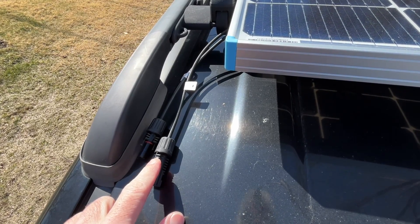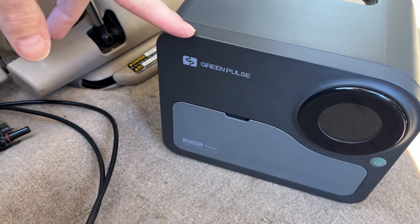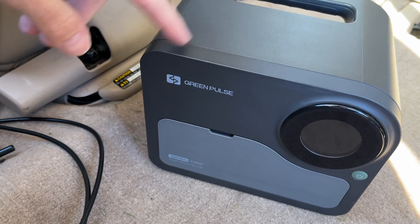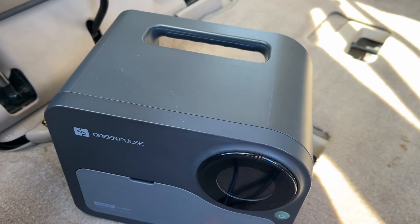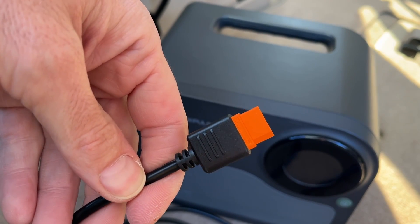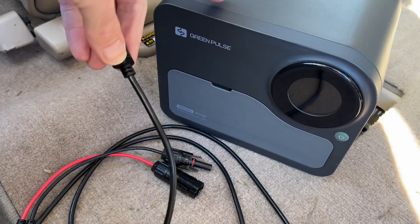I'm going to grab one of my portable power stations and connect up to this. I'm going to be connecting this to my GreenPulse portable power station, which was provided to me by GreenPulse for a previous video but has no affiliation with this video. To hook it up I'm going to use a cable that has MC4 connectors on one end and an XT60 connector on the other — this cable is from the GreenPulse solar panel that was also provided to me.